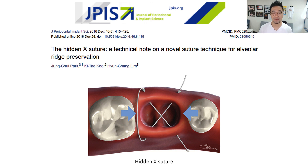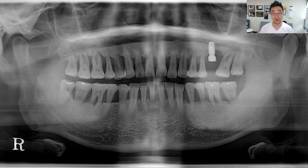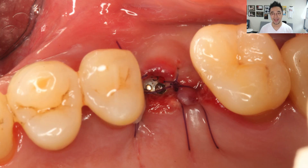People ask me why I'm so interested in dental suture techniques, and this case was the reason. I finished implant surgery in about 3 to 5 minutes, and I asked my resident to place two simple sutures mesial and distal. But I realized that he did not perform sutures in a proper way, because after 10 days the flaps were on top of the healing abutments and there was inflammation.